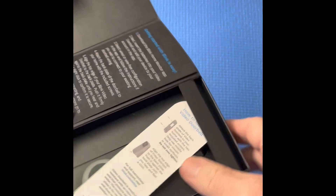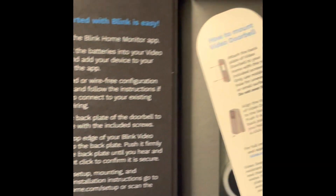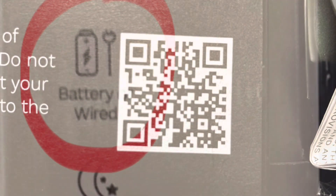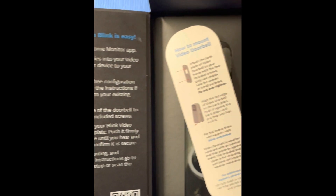Once the box is open, on the left side here it explains how to download the Blink Home Monitoring app. If your plan was to hardwire this doorbell in, there's a QR code that'll take you to the website for detailed instructions.